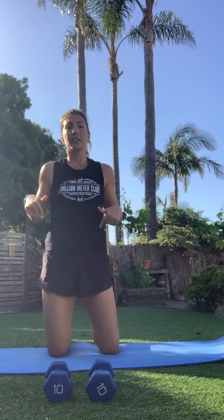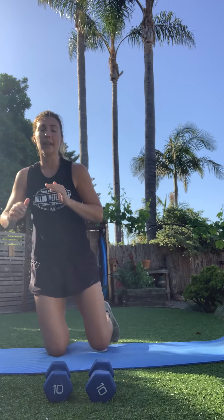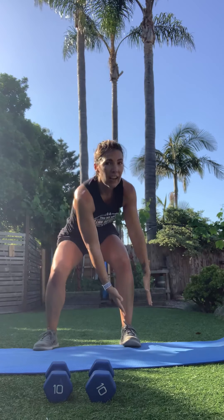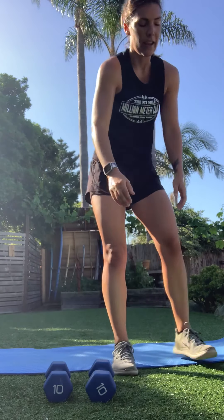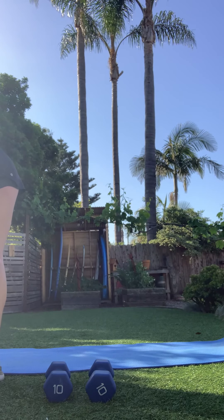Next round: we've got burpees — but it's your last cardio. Starting on your knees: come up and down, try to alternate those legs. Then grab your weight for wood choppers: right to left, then left to right. Then burpees to finish. Ready?